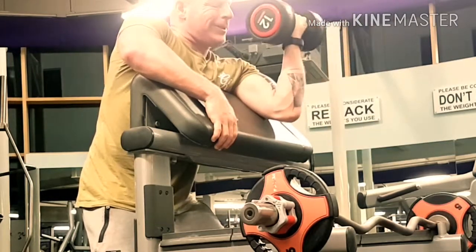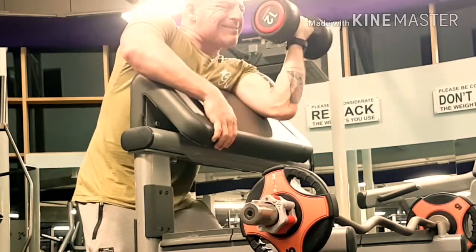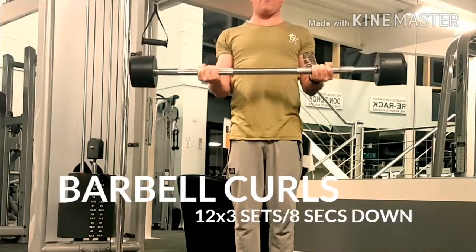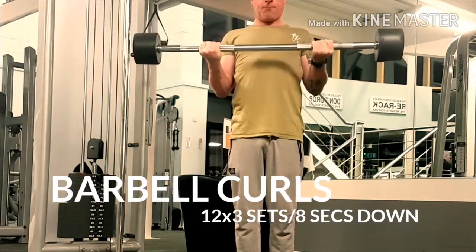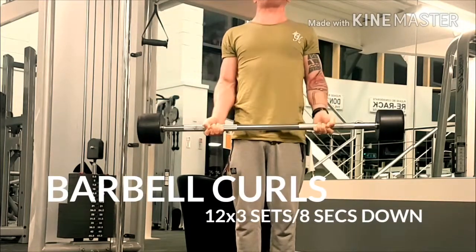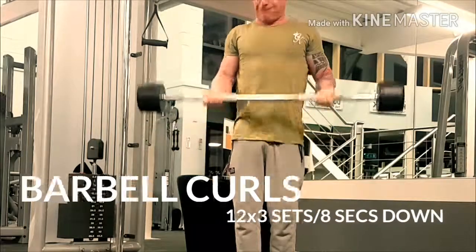I usually start from 8kg and go up to 10 or 12 unless I'm feeling strong and start on the 12. Now this is a great move — I'm going up quickly and then taking 8 seconds on the way down. Science shows that more muscle growth comes from the downward phase.